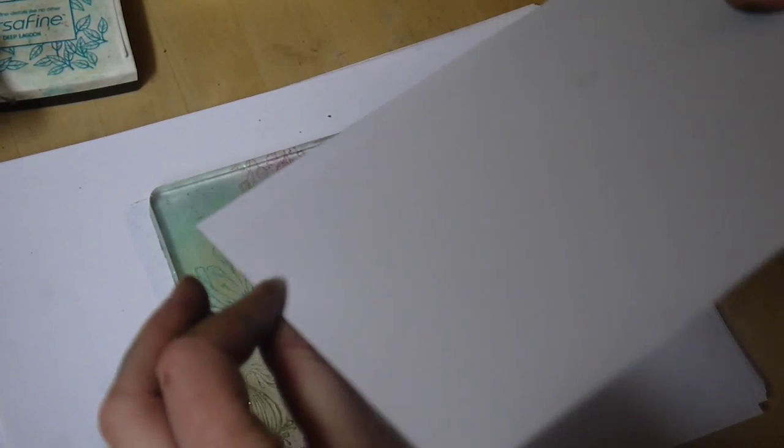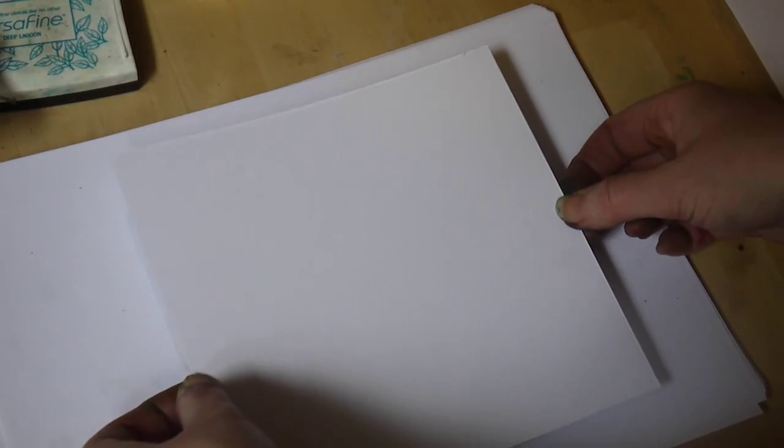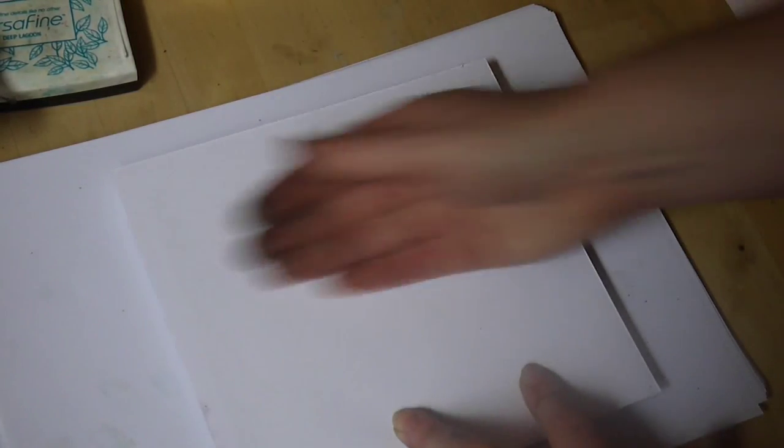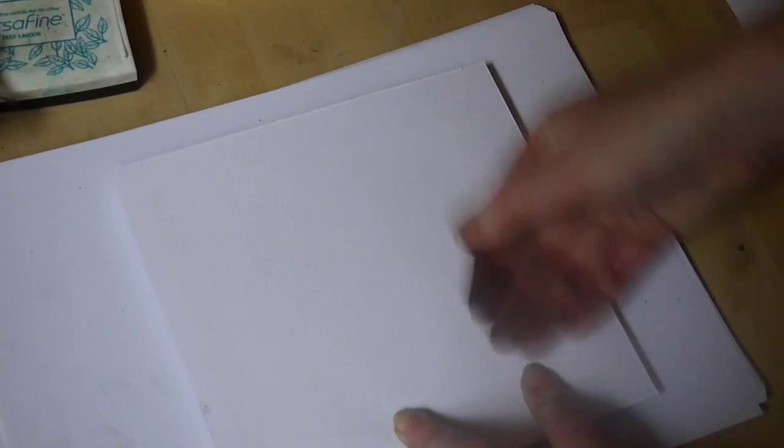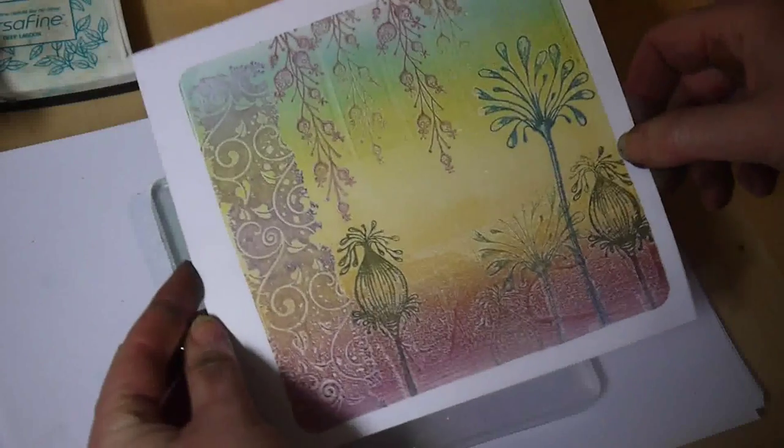Using our matte card now — our really smooth white card. Simply just run your hand over the top of that, ensuring you cover that whole area. And hopefully, fingers crossed, we'll come out with a really nice background. And there we go.